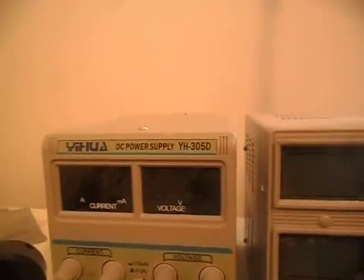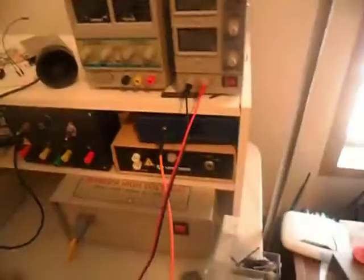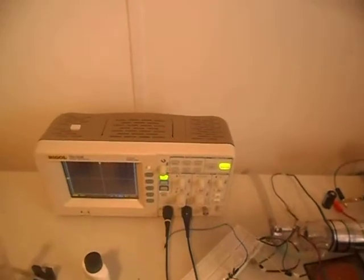This video is to demonstrate the problem I'm having with the YH305D bench power supply. I'm going to compare it with a Mastec power supply, the HY1803DL, to show that my testing method is acceptable and accurate. I have it hooked up to 3 diodes in series with a 1 ohm shunt, which is measured on a scope set to 1 shot.